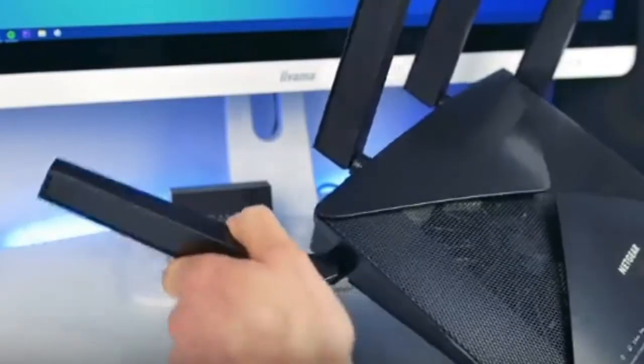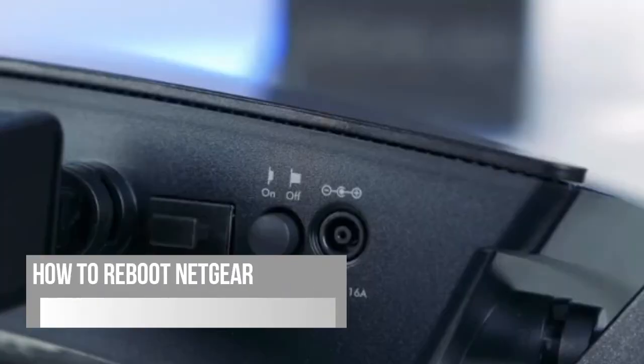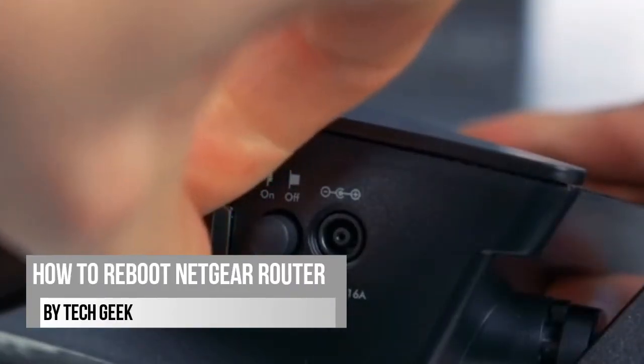Hello viewers! Welcome to Tech Geek for another video tutorial. In this video, I will show you how to reboot a Netgear router.